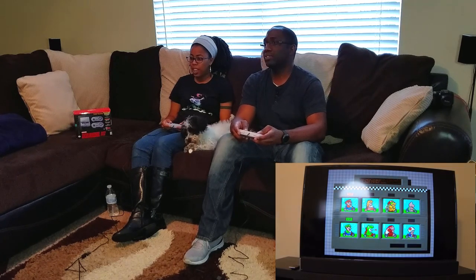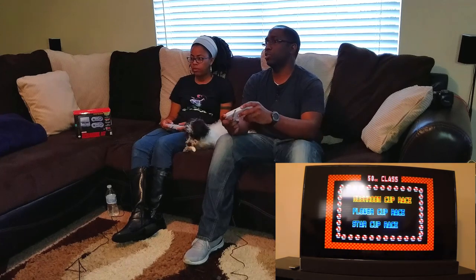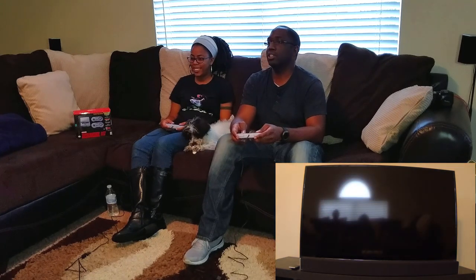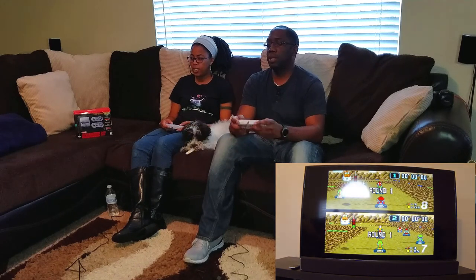Choose your player. Looking at this — I can't even imagine. This is so retro. Hit again to select. Here we go — both controllers work. You're in the bottom screen, I'm the top screen.